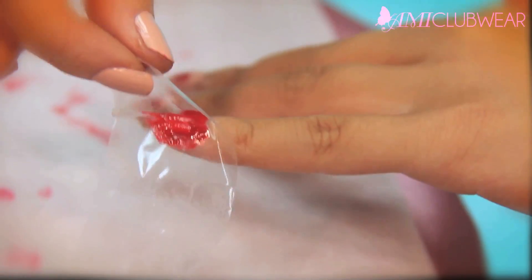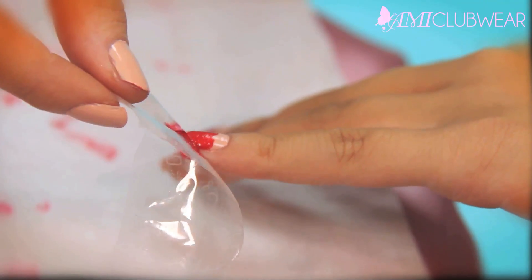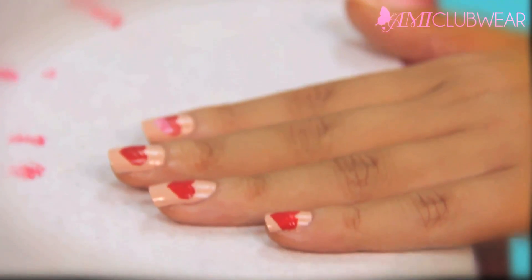Now it's time to reveal your super cute heart. Peel off the tape really slow and voila — you have your little cute heart on your nails.